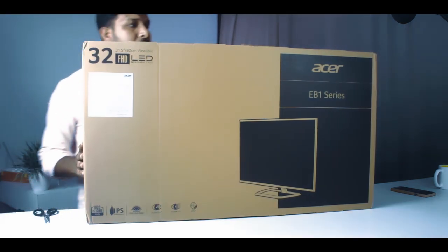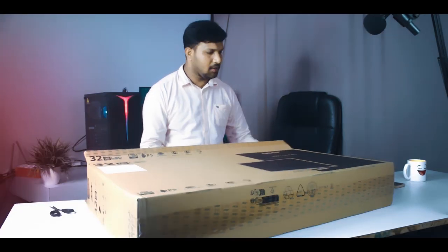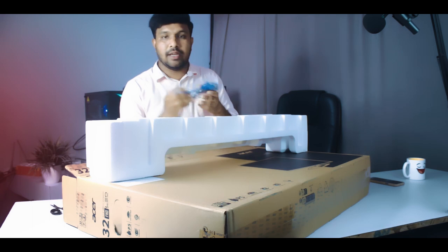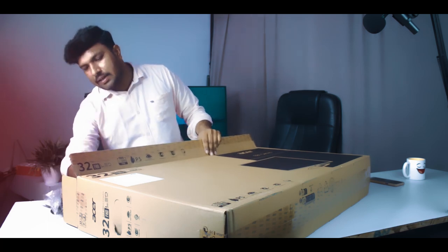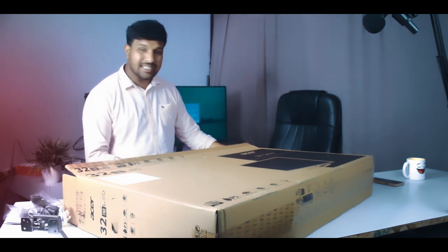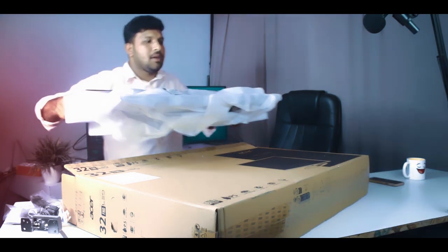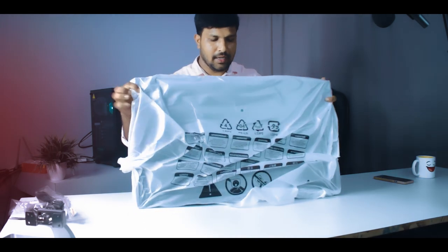Now we open the box. We have three layers of packaging. Inside we have a power cable, then a VGA cable, and the monitor itself. We also have a stand here — this is metal. Then we open the monitor panel. We have multiple layers of cover protecting the unit.